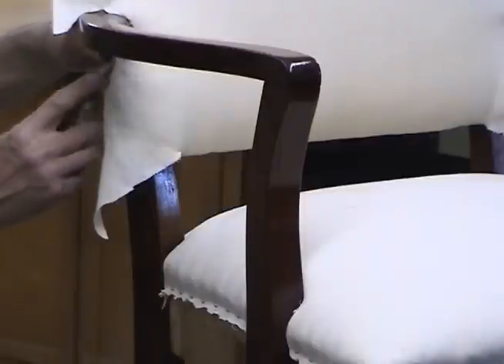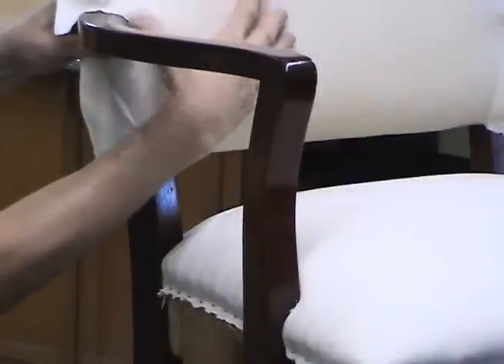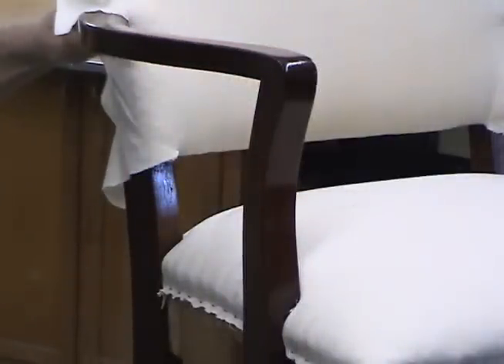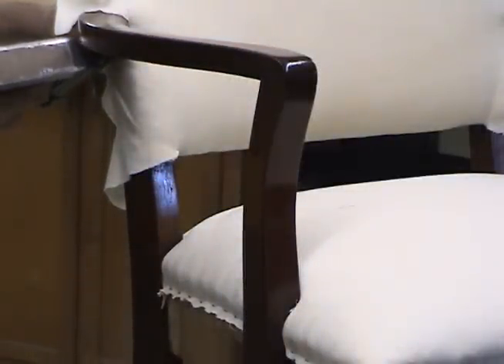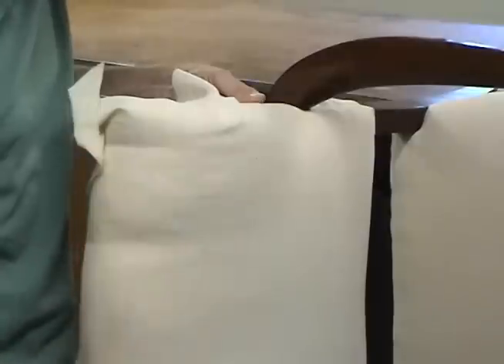With the lower rail all evenly dressed out, I'll open up this area under the arm here and clean that up right there.